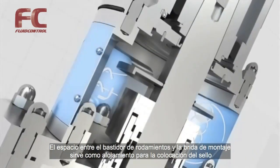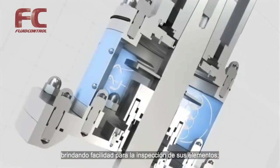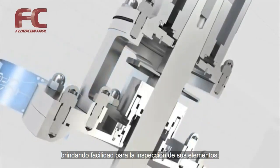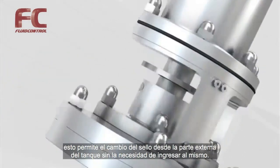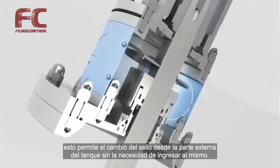The lantern placed between the bearing frame and the mounting flange serves as a spacer for the seal arrangements and provides good inspection properties. It is possible to change the seal arrangements from outside the tank without human entry into the tank.